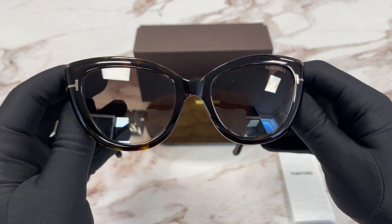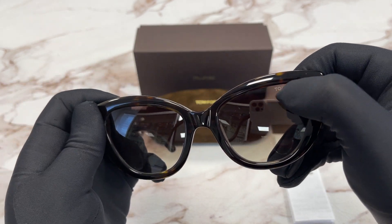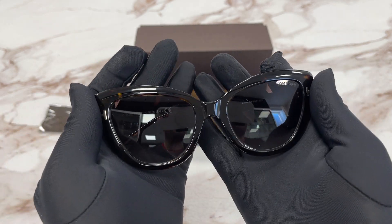The lenses are a Rovex gradient color, and at the top left lens we have a Tom Ford logo engraved in the lens. The style of this frame is fashion cat eye.